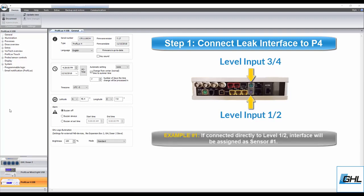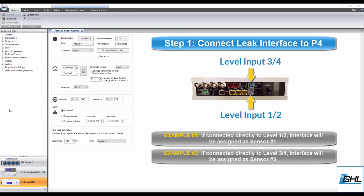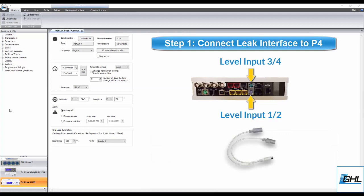In other words, if you connect the leak interface directly to level port 1 and 2, it would automatically be assigned as sensor number 1. If you connect it directly to level port 3 and 4, it would automatically be assigned as sensor number 3. If you are using a splitter cable, the level sensor numbering will automatically be assigned to the first and second number of that level port — for example, connecting two leak interfaces to the level 1 and 2 port would make one end sensor number 1 and the other end sensor number 2.